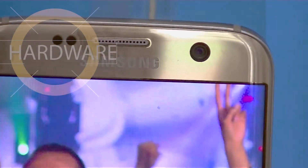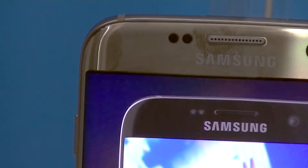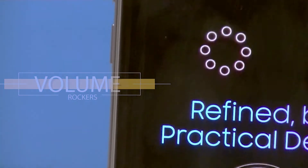First, let's talk about the design. Both the S7 and S8 have a curved glass display that is convenient to hold in a single hand. However, the S8 has a more streamlined, comfortable body which makes it much more efficient for single-hand usage.